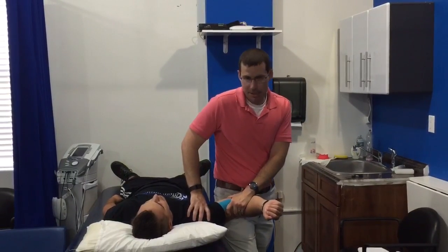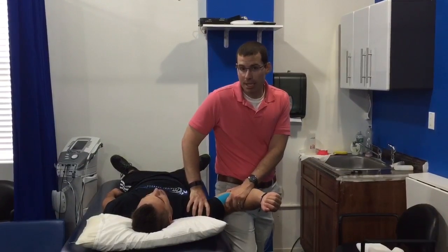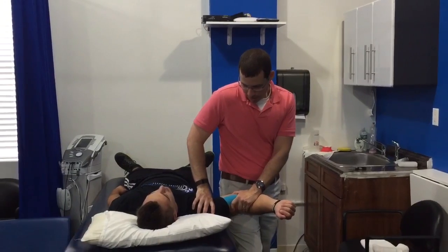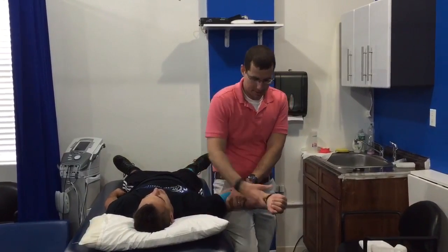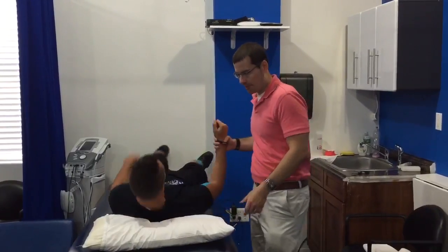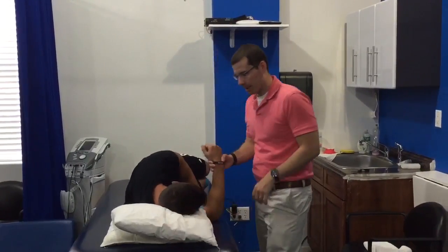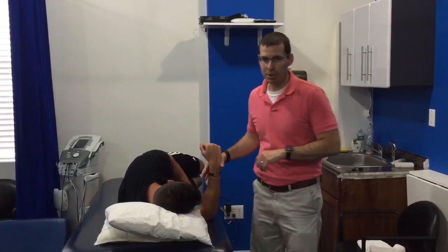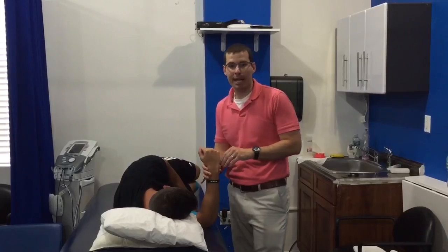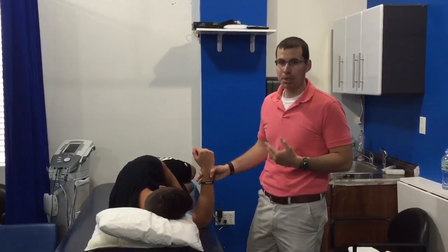We can take this through different ranges depending on what your range is, but at no point should this ever be painful. At that point, we're going to have you lay on your side — lay on the right side. We're going to take you through what we call a sleeper stretch. We've manually mobilized that posterior capsule, and now at home you're going to take the same thing with you and be able to stretch it.